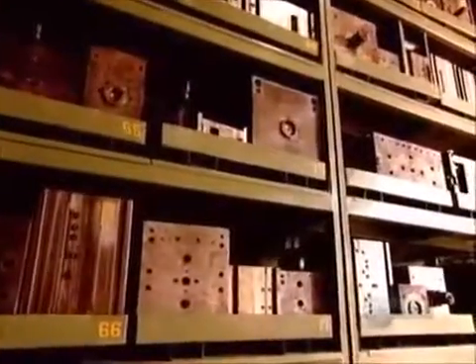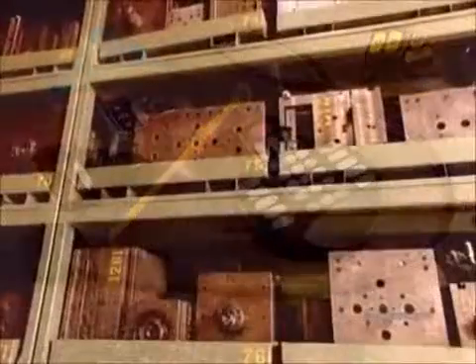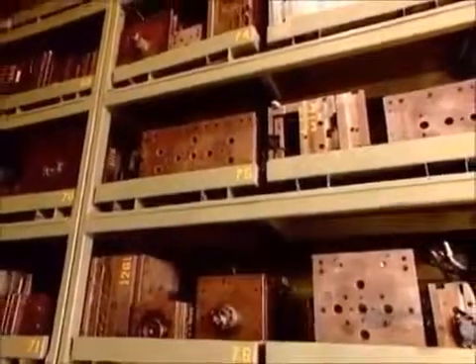Factories also make molds for aluminum injection and rubber injection, among other materials. They build those molds from different types of metal, but using the same techniques.